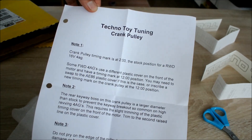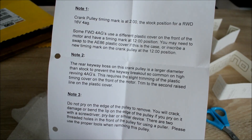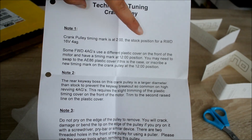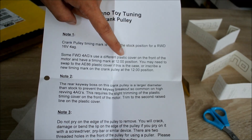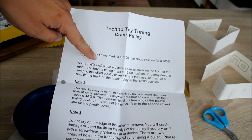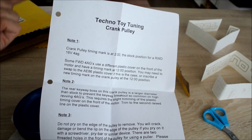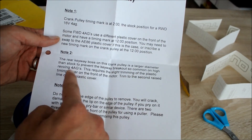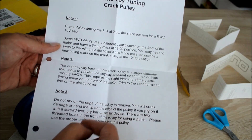What I also got is a set of instructions for the Techno Toy crank pulley. I'll hold it up so you can pause and read it if you want. What it's saying is it's important when it comes to the timing marks, which are different depending on whether you have a rear-wheel-drive or front-wheel-drive 4AG, because the plastic covers are different. In some cases you have to make another timing mark on the pulley, or swap the plastic covers from a front-wheel-drive to a rear-wheel-drive. There's also a note about the rear keyway boss, and I'm going to need to trim the plastic timing cover on the front just a bit.